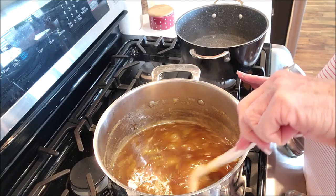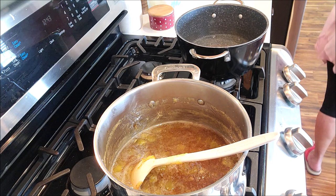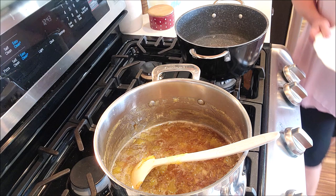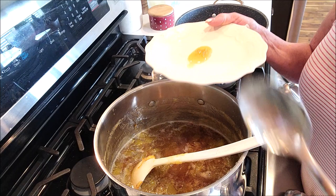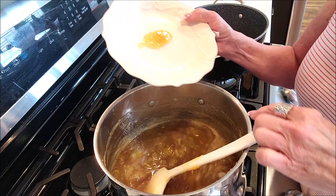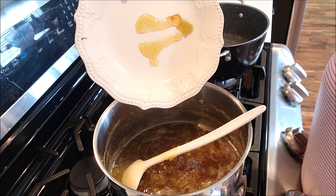I put a saucer in the freezer to test the set. I had to move it off the high-heat burner — it was getting too hot and foaming up, but if you let it settle down it goes back. It's been going a good 15 minutes, so I'll grab my plate from the freezer and check the set. I put a spoonful of marmalade on the plate — mmm, yum! You get that bitter orange. If you run your finger through it, it doesn't run back together. It's set, and if you tilt it, it sheets — perfect.